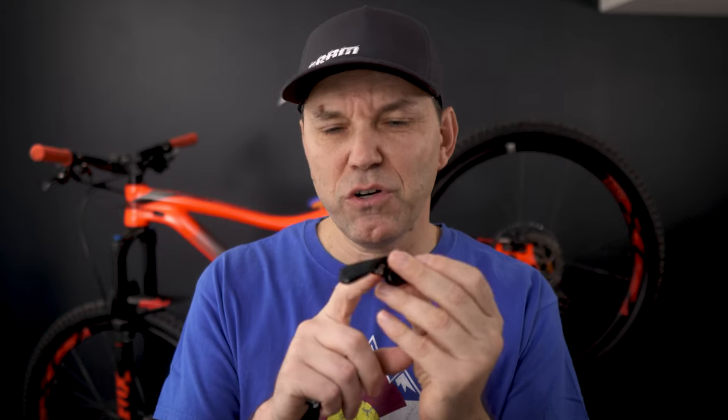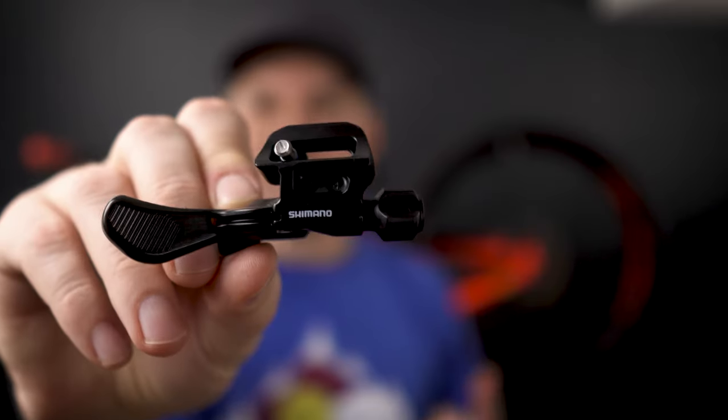At least in Canada, PNW offers a 20% discount at least a few times a year. With that, I consider this Loam version 2 remote one of the best out there — one that I wouldn't hesitate to recommend. But that would still be second to the little Shimano remote, especially if you're running Shimano brakes. I'll make sure to link those two videos somewhere on the page.